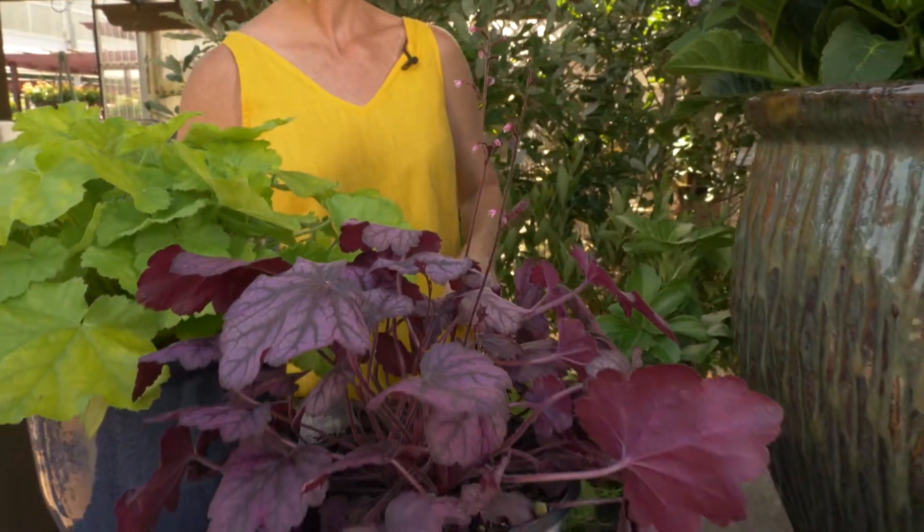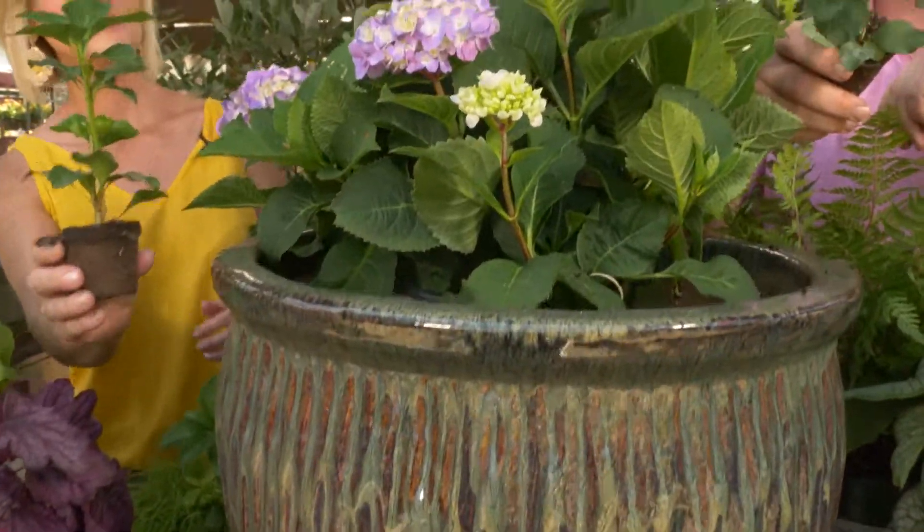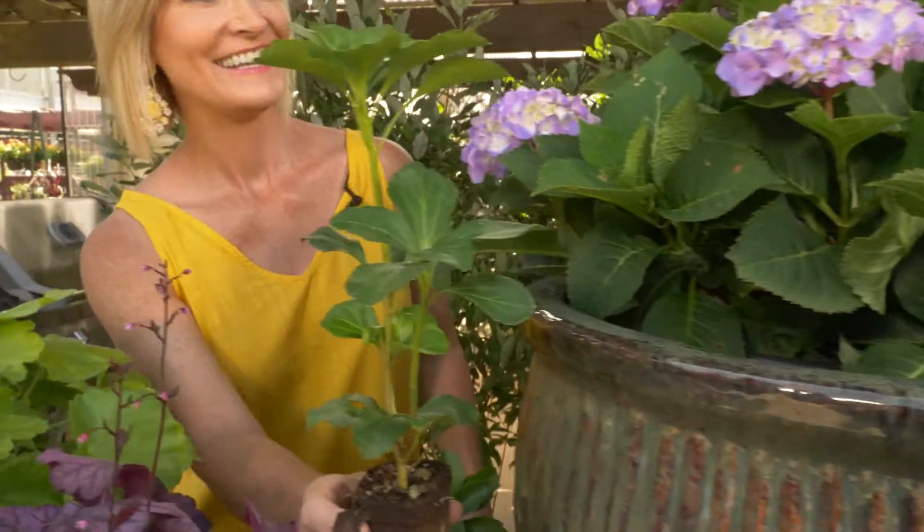Everyone makes fun of me because I like to put Pachysandra in my planters, which is this invasive evergreen. But they're really cool — they're great fillers, and I love putting them in shade containers.